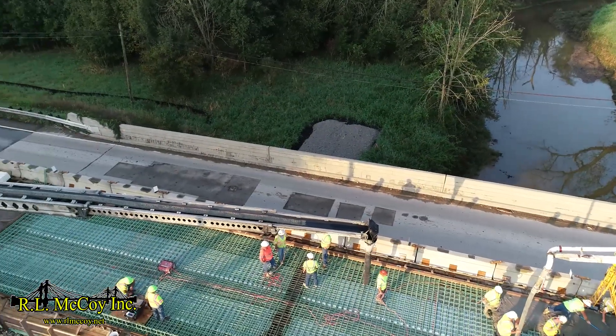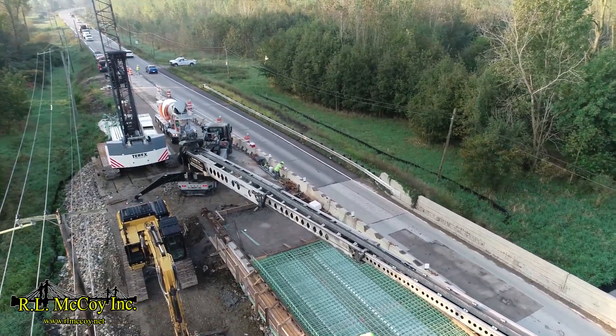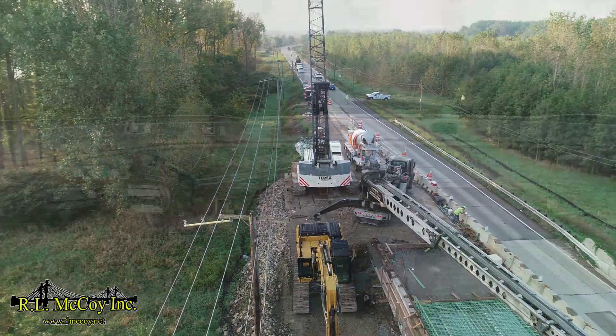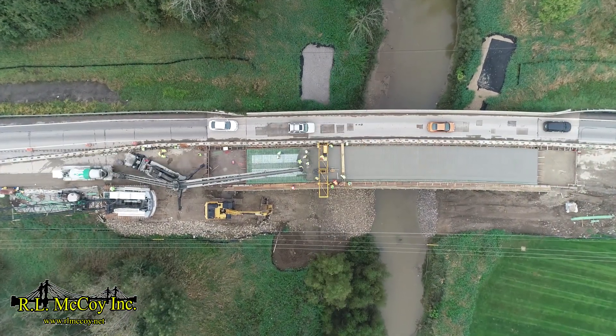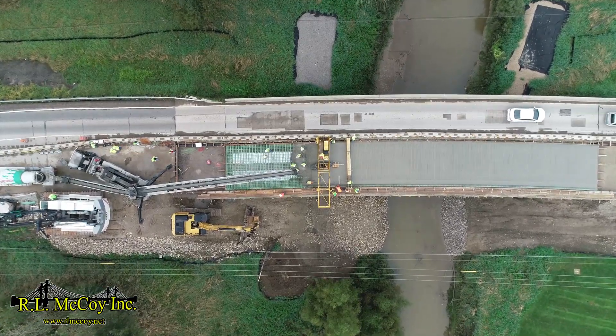Although the Telebelt can complete this task in 10 minutes, it was important given the phasing and traffic pattern on this project to place with as little delay as possible to achieve consistency in the concrete and allow for that all-important ride quality. Concrete work is hard enough, but placing it doesn't have to be.